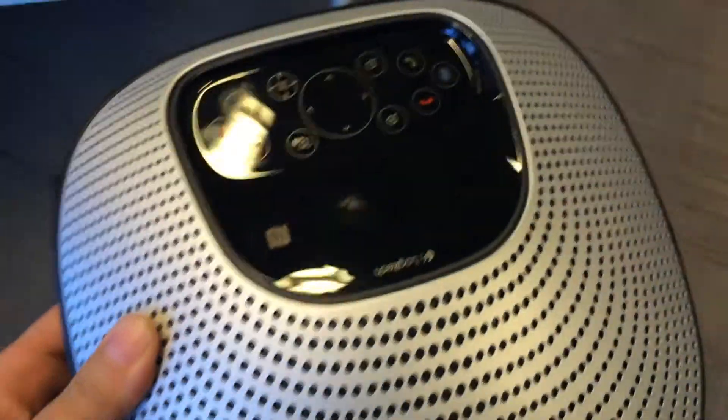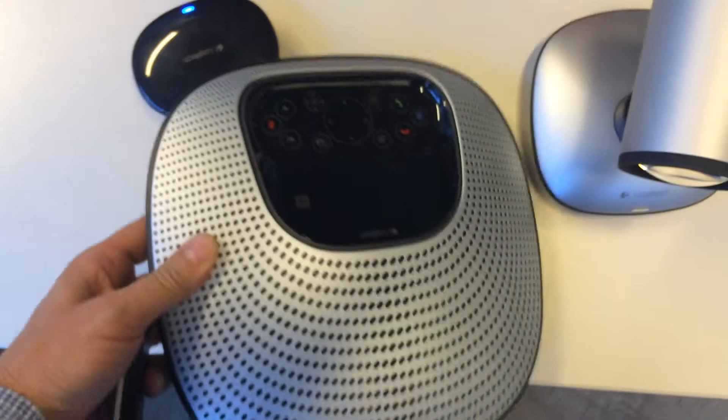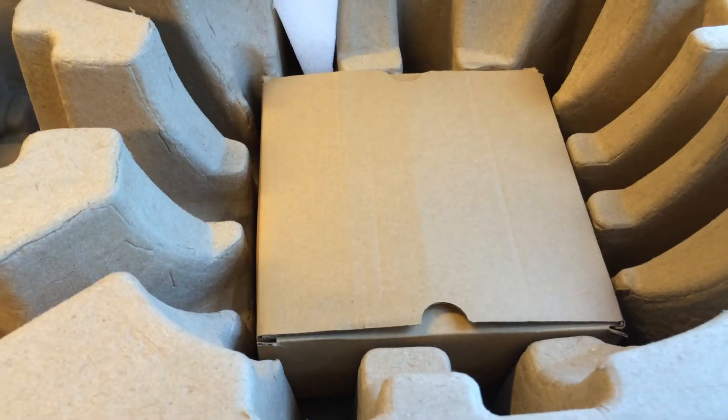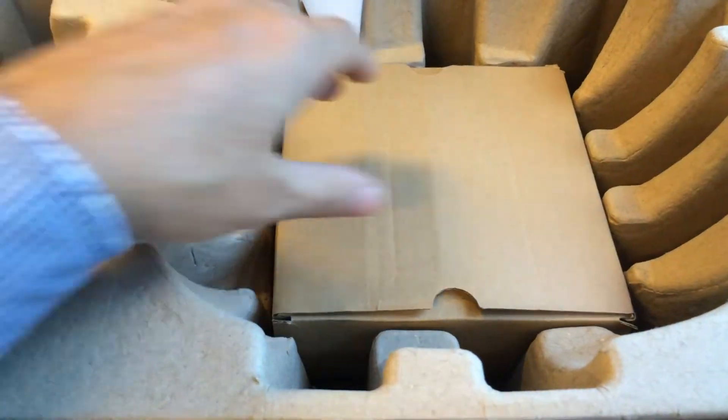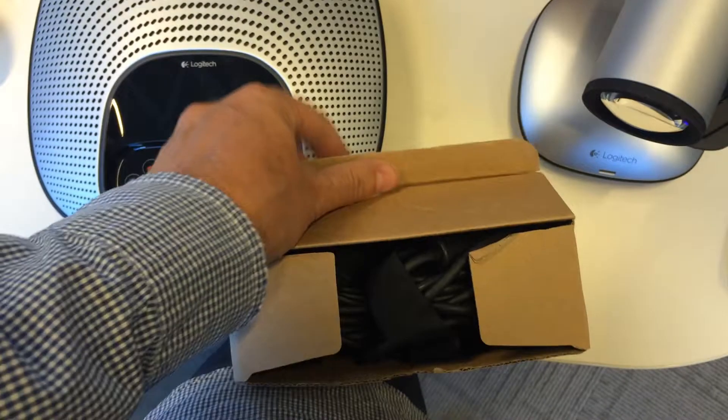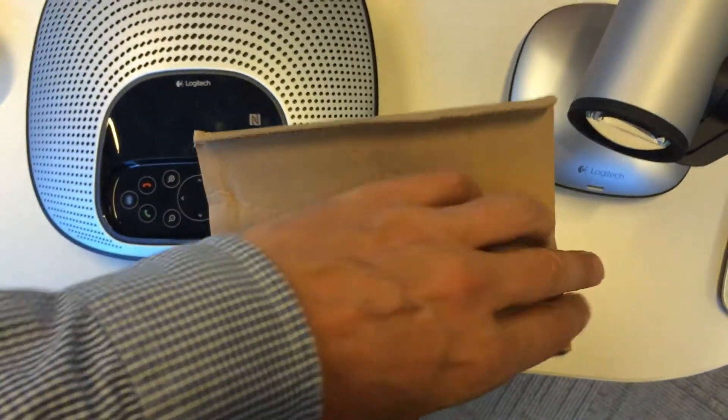Under there you'll see the box that contains the wires which we're going to be using shortly. These three wires are in this box. Two of the wires have a particular connector for connecting the camera and the speakerphone, and one is a USB connection.